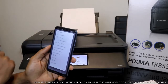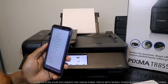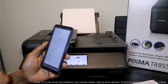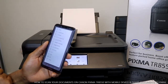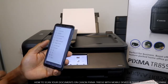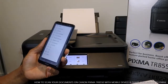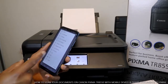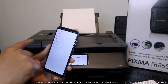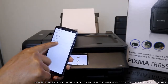For document size you can see options including card, L landscape, L portrait, 4x6 inches landscape, 4x6 portrait, Hagaki landscape, Hagaki portrait, 2L landscape, 2L portrait, A5, B5, A4, and letter. Right now we're going to use A4 paper. If you want to select any other paper size, just tap that option. We'll select A4 paper and it's now set to A4.